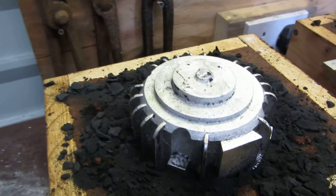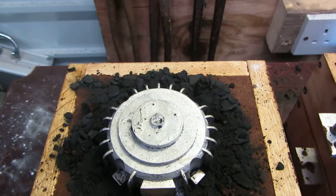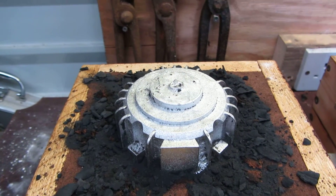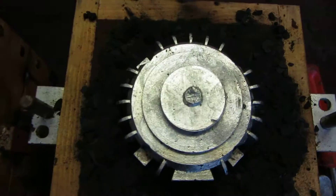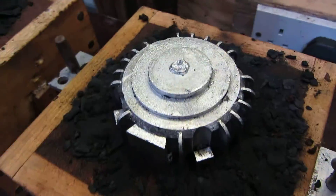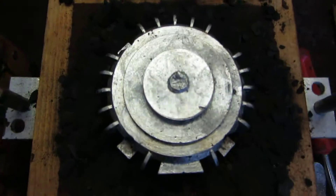I wouldn't say they came out too badly at all — this is encouraging. I recommend if you want to get good at metal casting, practice and practice and you'll soon master it. This is a very hard casting to do, as you can tell by the way the pattern is, so to get it like this is an achievement.